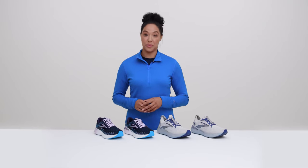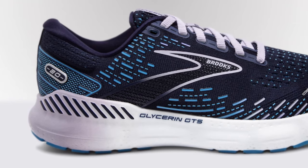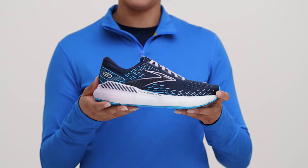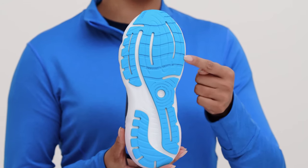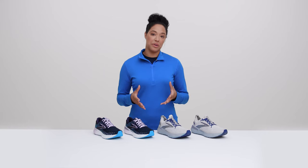Now let's talk about options for support. GTS stands for Go To Support. That means our Glycerin GTS shoes are for runners who need a little help keeping their knees and ankles in line on the run. You might need extra support if you see extra wear on the inside edge of your shoes from lateral movement in your stride, or your feet and knees don't track perfectly straight as you run.